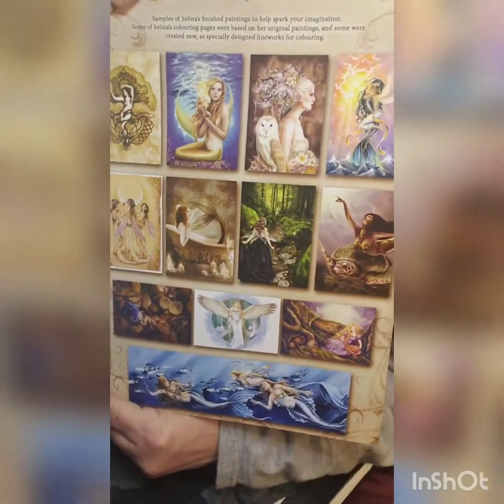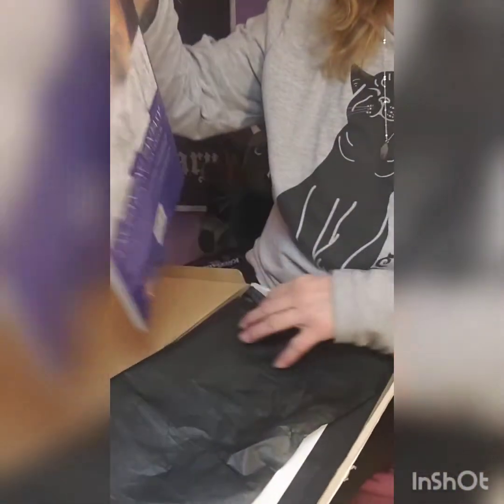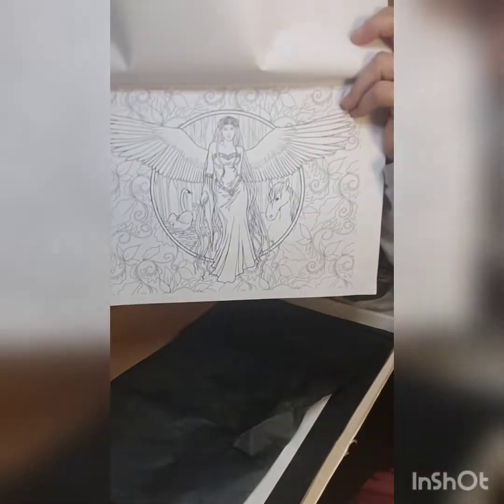I have the fairy one already; this one I don't have. It's really cool — by Selina French. It's a coloring book and they're all different ones that you can color. They have a lot of cool things in here that you can do — it's pretty thick.